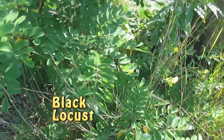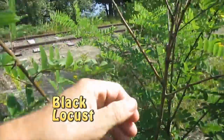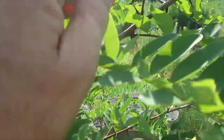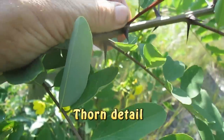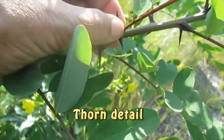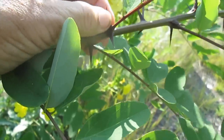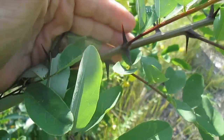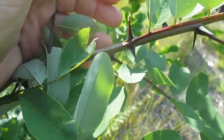Here's a tree that's probably escaped from cultivation. Look at the nasty thorns on it. This is a black locust tree. You can read about the edibility of the flowers and seeds — I suggest you do so before you eat them. There seems to be a little bit of controversy about that.